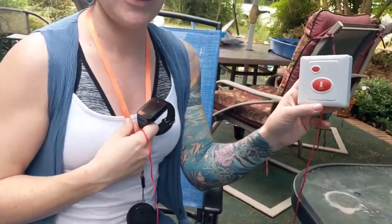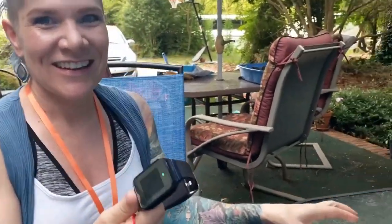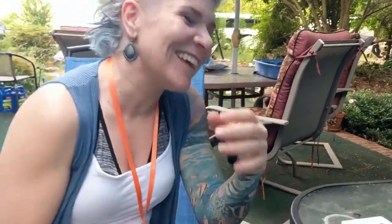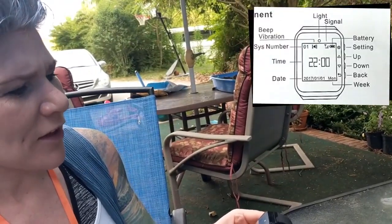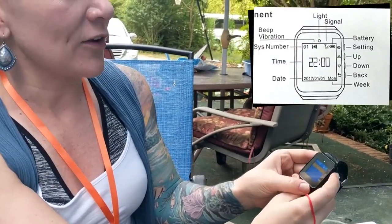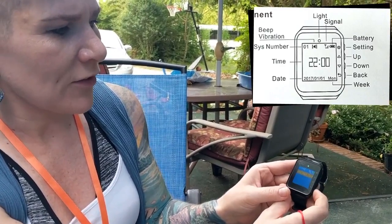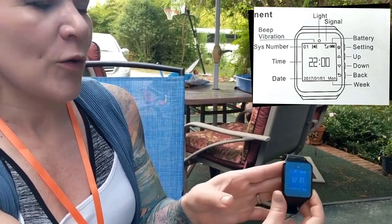If I don't have either of these, how do I make the watch tell me what time it is? Click the button. Oh my gosh. There are four buttons on here. There's the top one that I don't know what that is - it looks like a screw. It's the setting, on/off. And then you've got the arrow up and arrow down, and then you've got the back.